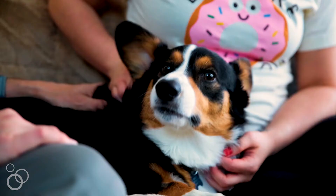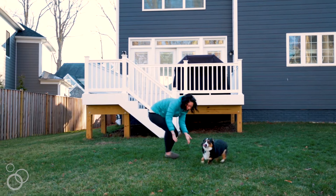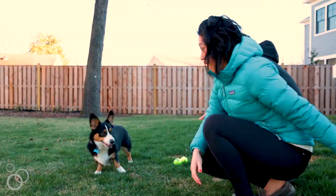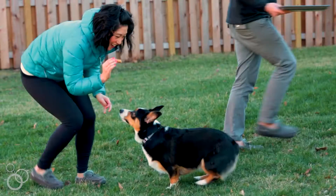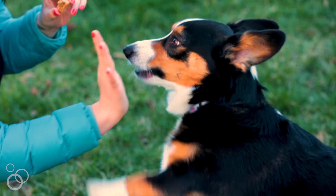Winston is our two-year-old Pembroke Welsh Corgi. The breeder sent us a photo and was like, do you want him? And as soon as you saw the picture, you were like, this is the cutest dog in the world. We said yes, and ever since then, he's been like the joy in my life.